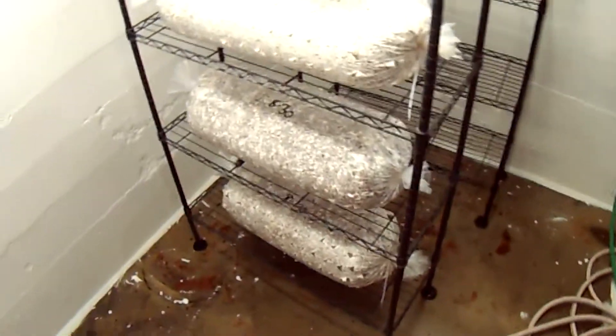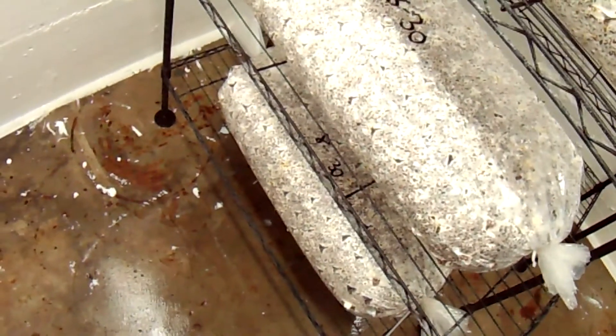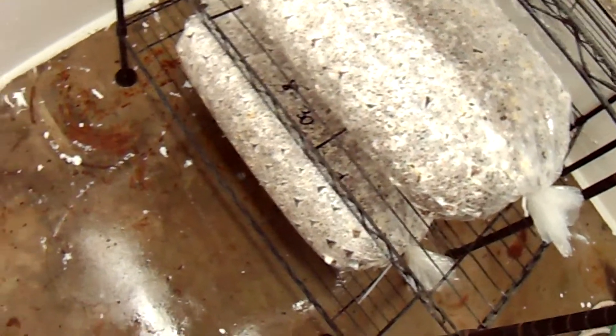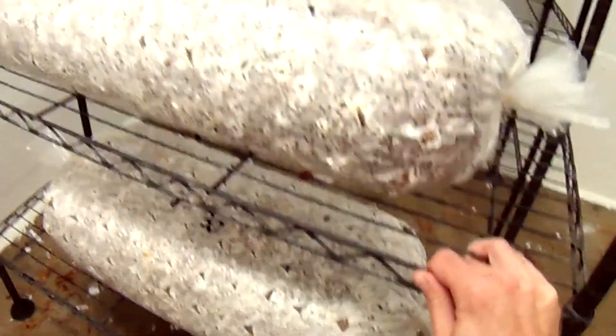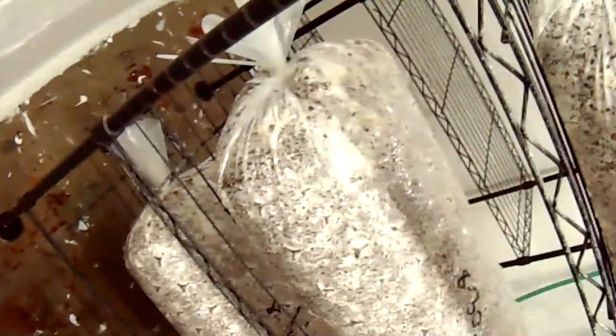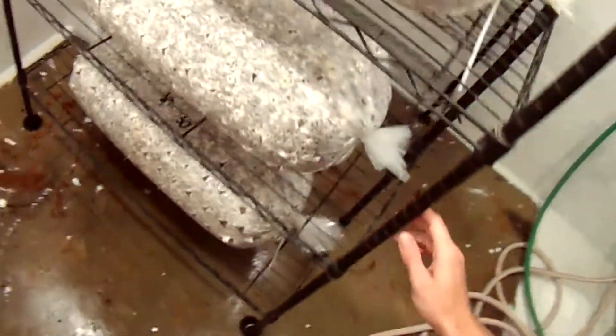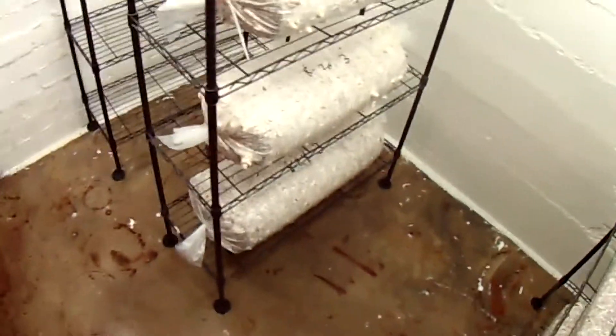I decided to make a couple logs over here — I just started fruiting about two days ago. I decided to make these without using any plaster, and they seem to colonize fine and fruit really about the same. I'll do a comparison when I get results from each, but for the meantime I'm only going to be making logs without the plaster, because it does get to be kind of a mess.